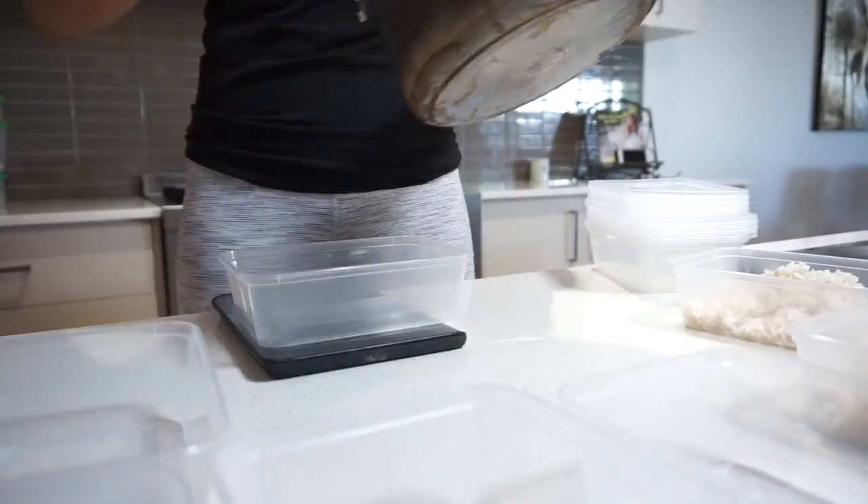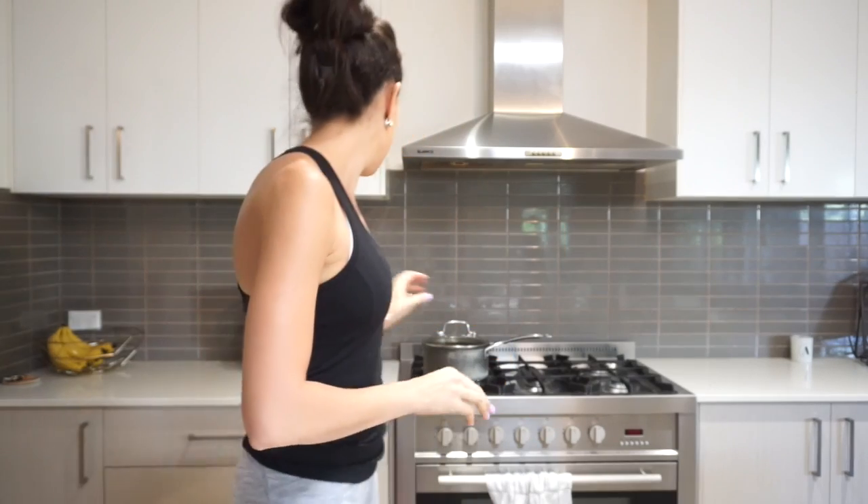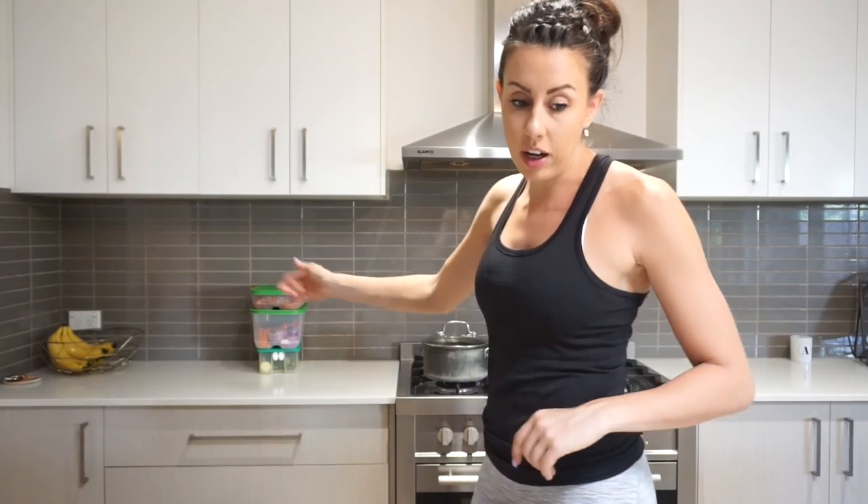Now I'm going to dish the rice out into the containers — the chicken will be nearly done and then we'll pop the vegetables on top. My rice is now evenly portioned. For four of those meals I'm adding beetroot hummus; the other meals have a stir fry with tamari. I'm also weighing out the pre-chopped vegetables into 200 gram portions, ready to cook when the chicken is almost done.